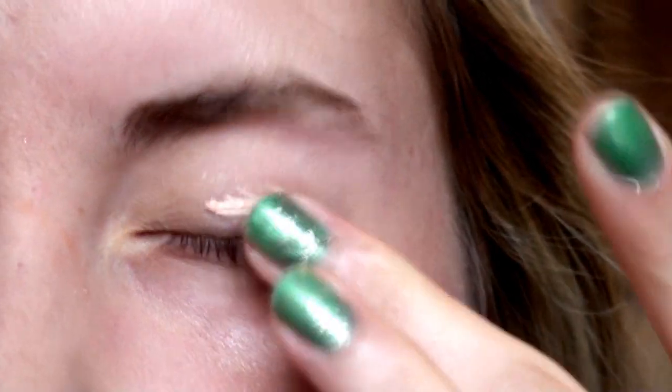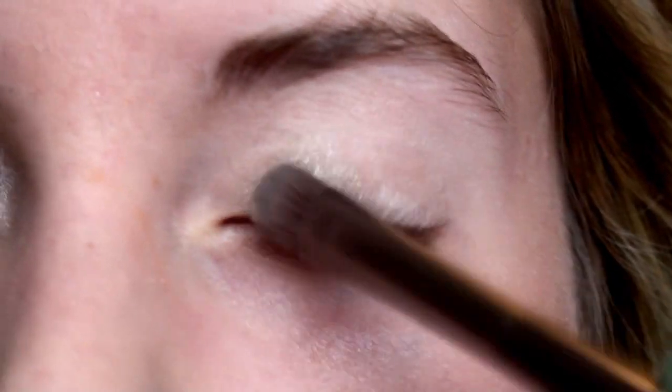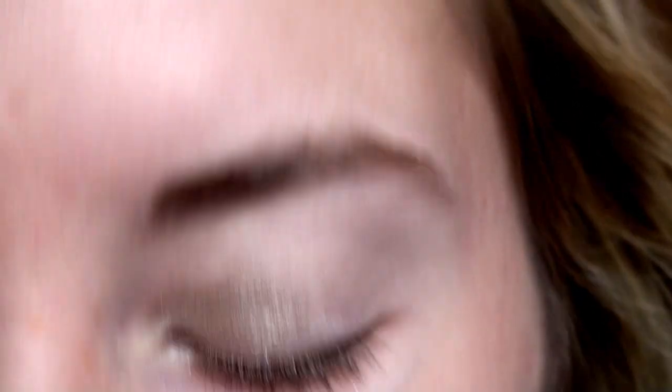The first thing I'm doing is priming my eyes with e.l.f. mineral eye primer. Then in this Urban Decay palette I'm using the color Maui Waui, and I'm applying this color all over my lid using an Urban Decay eyeshadow brush.